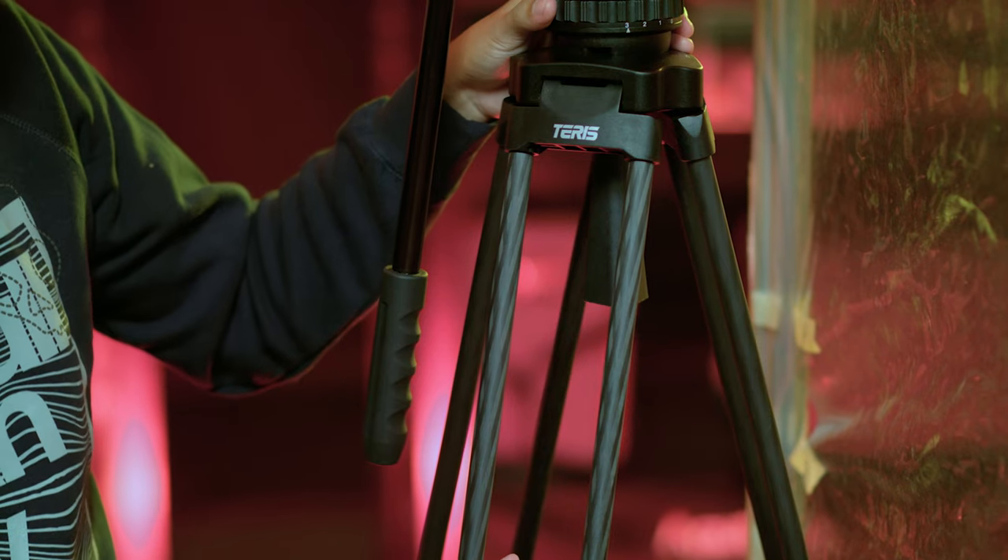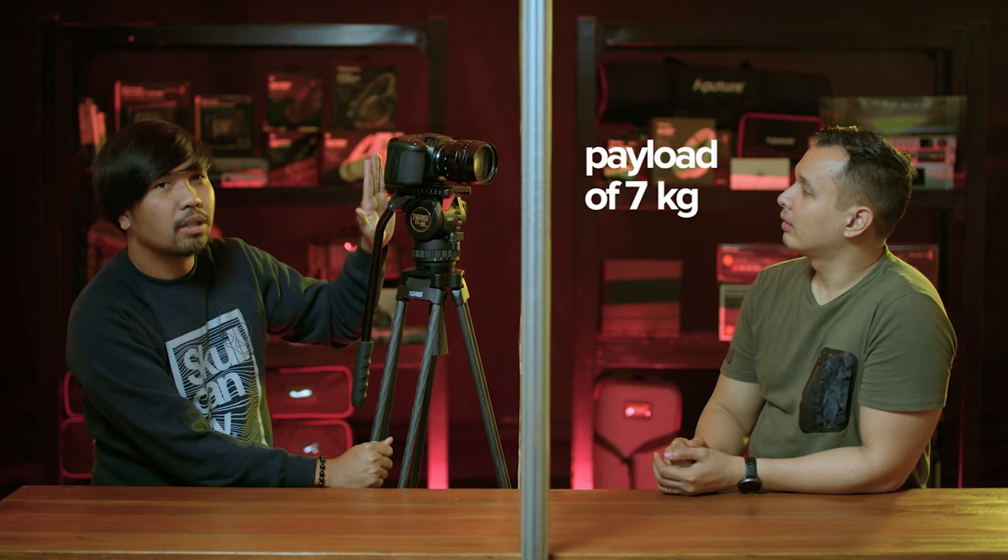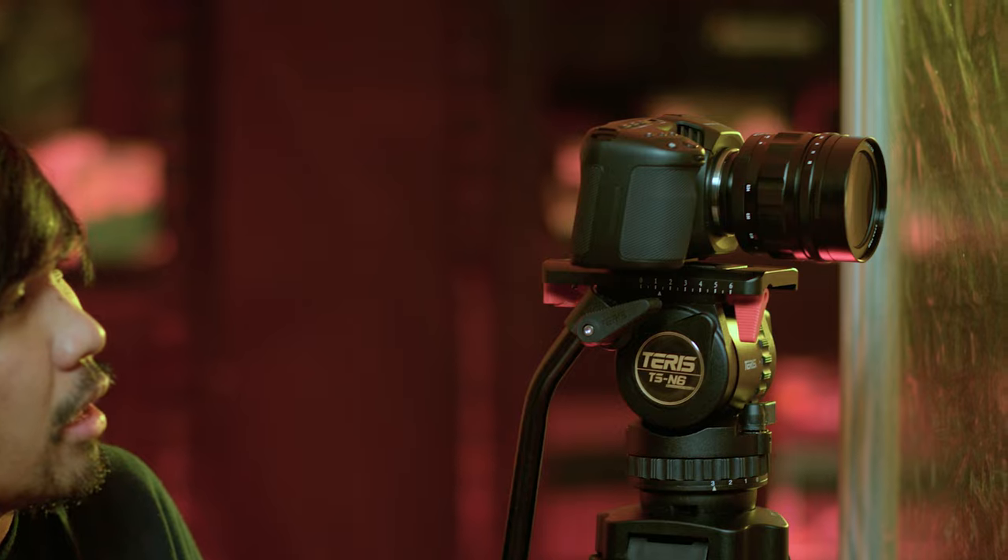This tripod is specifically made for compact cameras. It has a payload of 7 kilos — that's the maximum weight capacity. Specifically for this product, but there are other weight categories available.